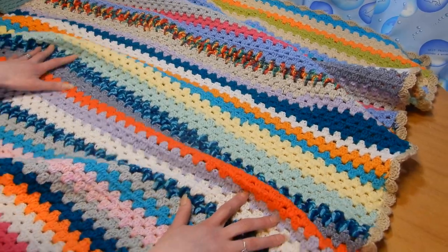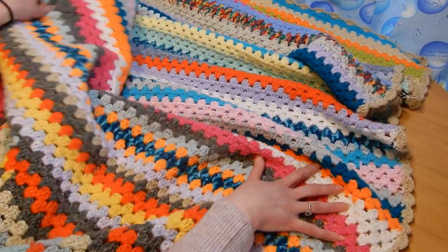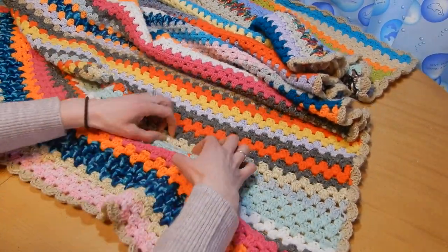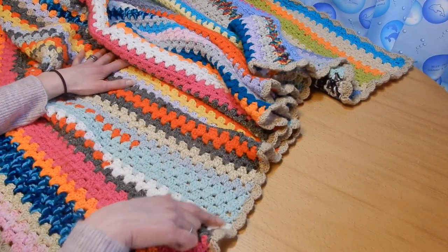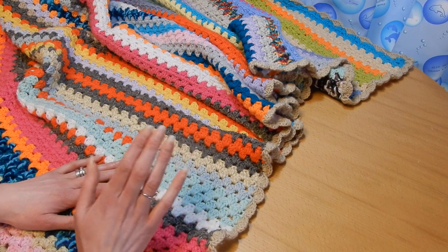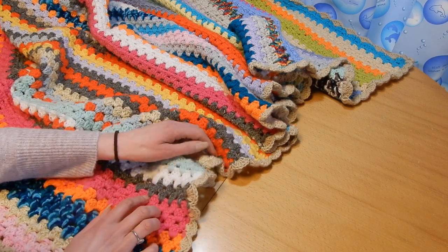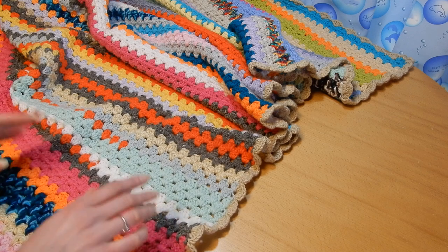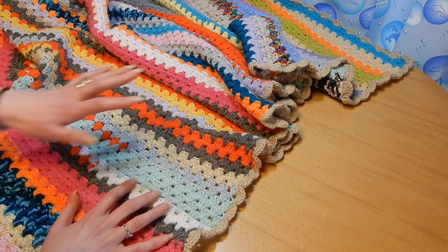If you have a lot of yarn, keep in mind that when making a blanket like this you need to use yarn of the same size, otherwise it's going to come out a bit uneven — especially at the edges. The waves and curling come from mixing different yarn sizes.